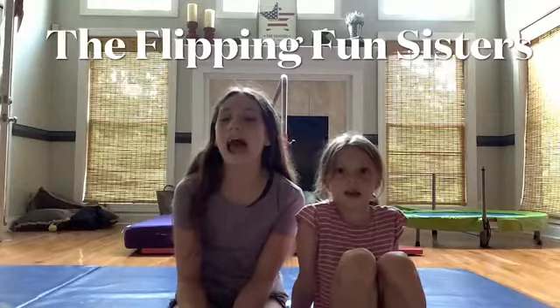Hey guys, I'm Maddie. I'm Megan. And we are the Flippin' Fun Sisters. And today we are going to do a tutorial about how to do a front walkover.